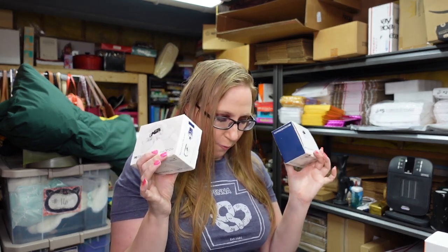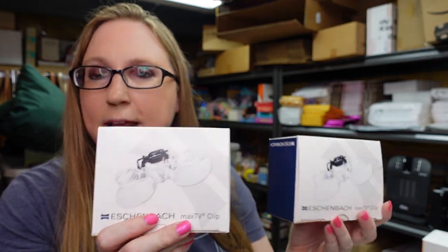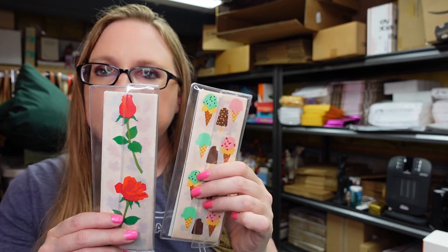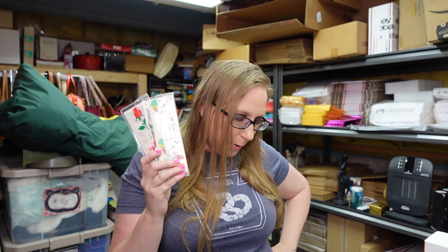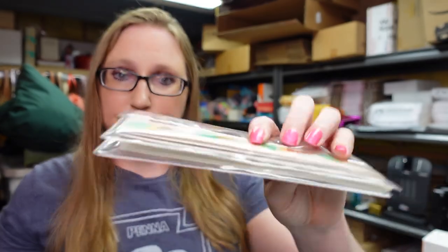I got a bunch of these Mrs. Grossman's stickers — I feel like there were like 60 sheets. I listed them all together as a big lot. I paid $9 for the tray, and some stuff came off that tray: the Grandma and Grandpa journals, the other angel stickers, the Stick'Em tin, and some other stuff I haven't gotten around to yet. I put these up on auction with a starting price of $49.99. Large sticker lots can sell well, especially older ones, and Mrs. Grossman's is a good sticker brand.